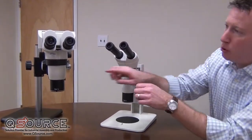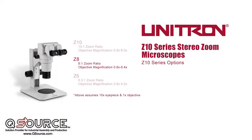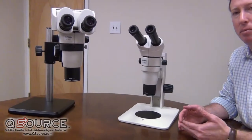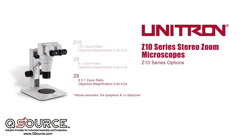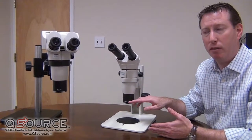The Z8 system uses an objective magnification changer that goes from 8x to 64x magnification, with 10x eyepieces and a standard 1x plan objective. The Z6 system has an objective magnification changer that yields an 8x to 50x zoom magnification range, again with 10x eyepieces and a 1x plan objective.